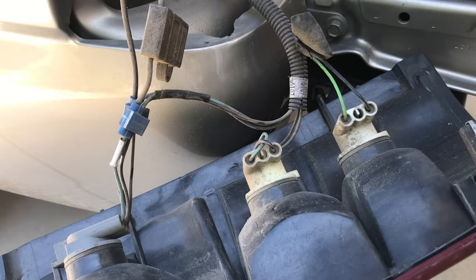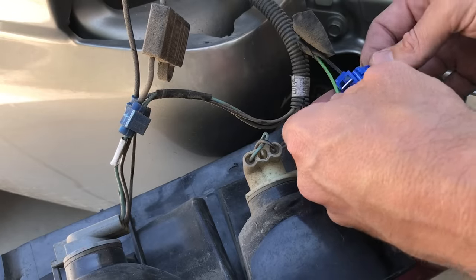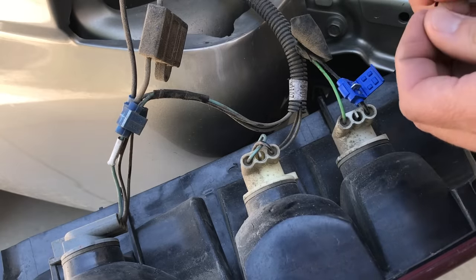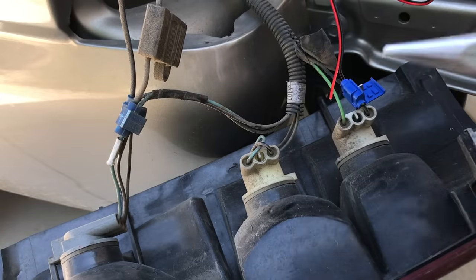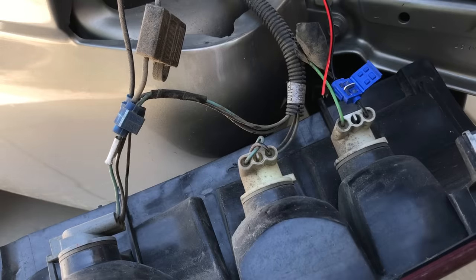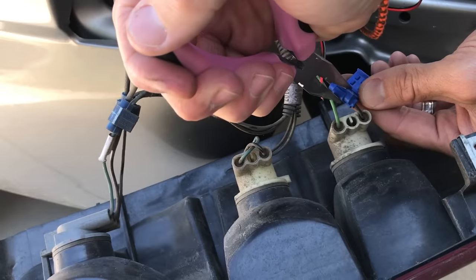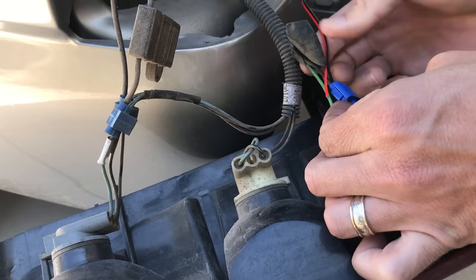Now we're going to use these little wire taps. These are real simple and pretty neat and easy to use. All you do is pop them open, run your wire through like that, and this part snaps shut to hold it in place. Then you take your power wire and feed it in through the top. Once that's in, grab a set of pliers and crimp this little piece down — that splices through the two wires and gives you a nice connection. When you're picking these out, there are a couple different kinds. This one has a gel inside it, which helps make them more weatherproof. Since you're putting these on a car and it's going to be out in the rain, I'd recommend getting the weatherproof ones. Once that's done, the piece snaps closed and you've got yourself a connection. You're going to do the same thing to the other side.